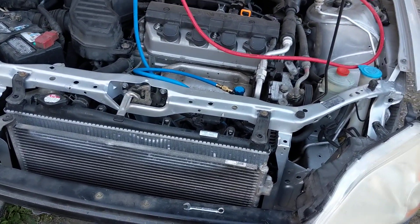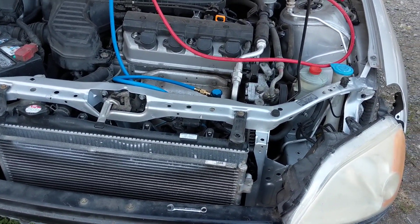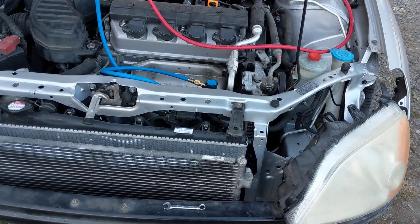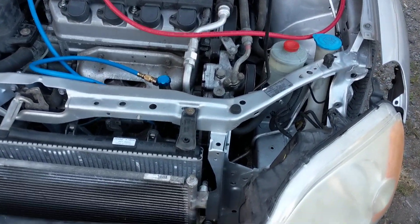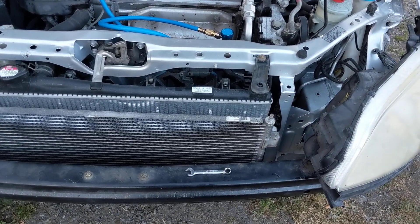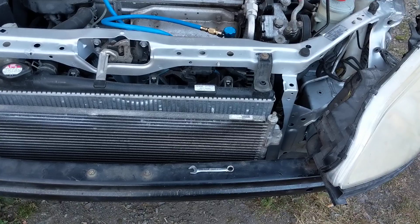Ended up going to get the AC recharged. I know I should have done it myself, but I didn't. They charged me and told me the AC compressor was toast.